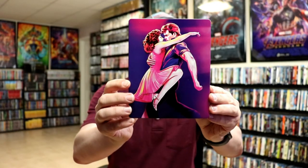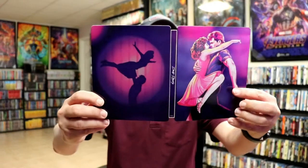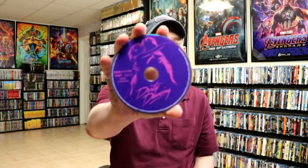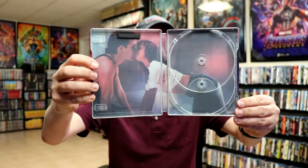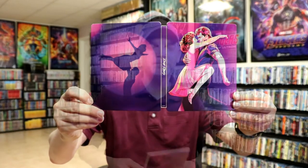Here is the front of the steelbook — really nice looking colors — and here's the back. When we open it up, it does come with a digital copy. Here's the front and back opened up together. On the inside we have our 4K disc with some disc art, and we have a Blu-ray disc with the same disc art but with a pink disc.